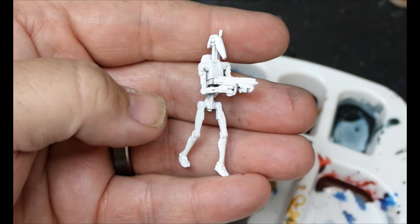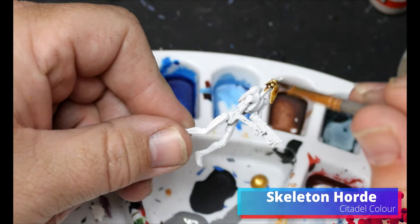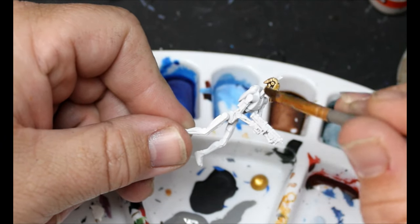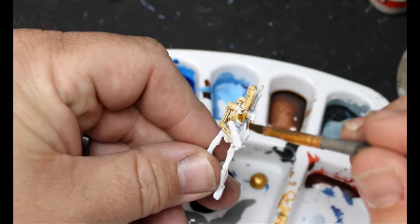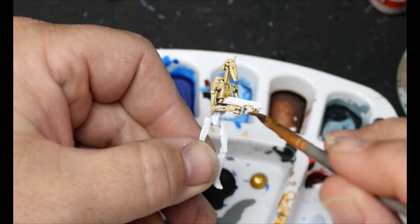The B1s are going to be really easy to do — simple method. We're going to give them a spray of white and then grab some Skeleton Horde. This is going to go over the entire miniature except for their blaster. Like anything else, we don't want it to pool too much, so suck up some of that with a dry brush if you need to and just get it all over.